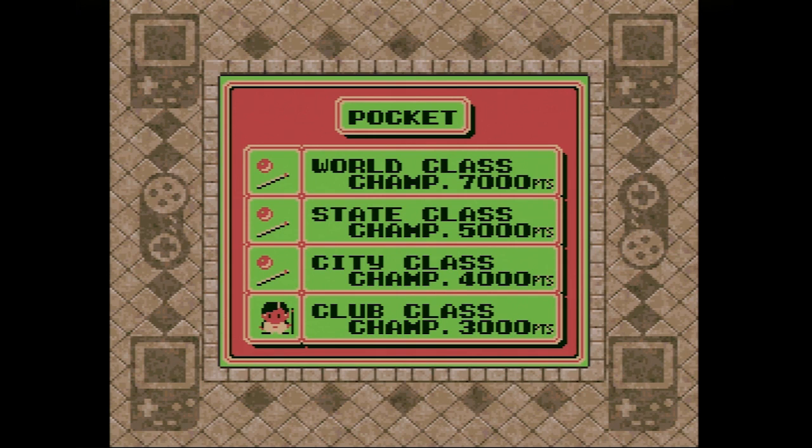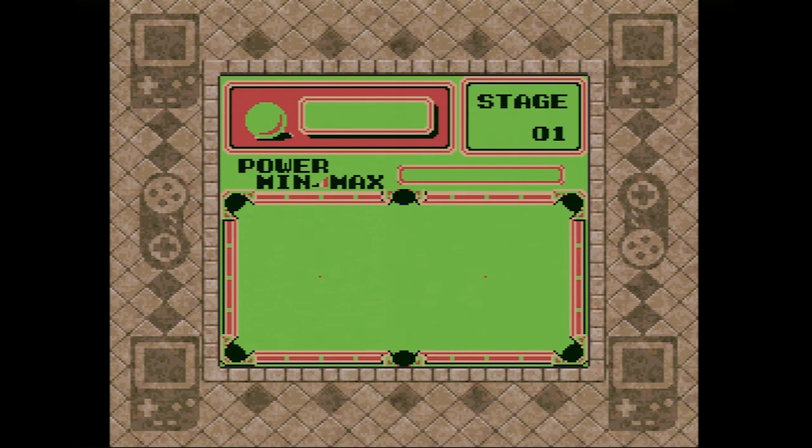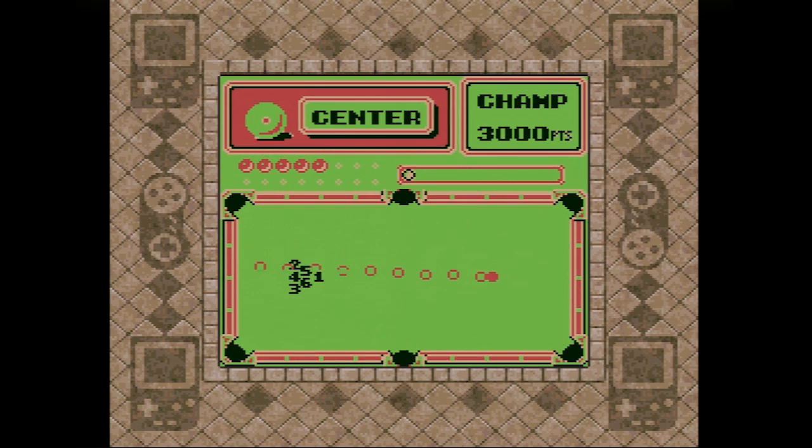The meat of SidePocket for Game Boy comes in the Pocket mode, wherein you have to complete several consecutive tables by besting their champions' ever-higher scores. Although Pocket mode doesn't include Nineball mode's requirement that you hit the lowest numbered ball every time, you are scored based on the number of balls you sink on consecutive strikes, as well as how many balls you sink in numeric order.